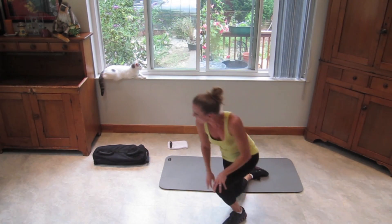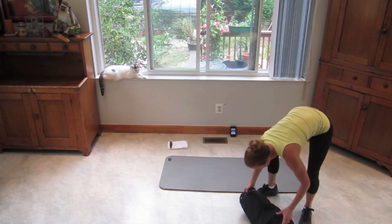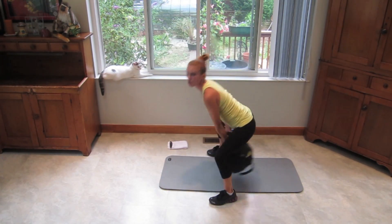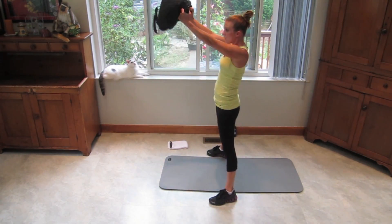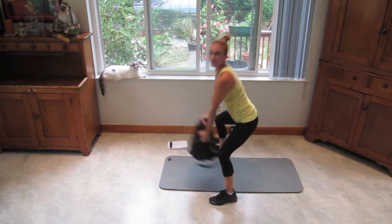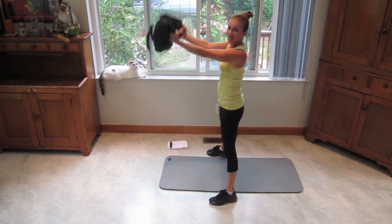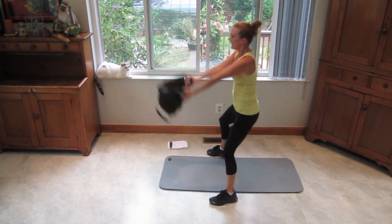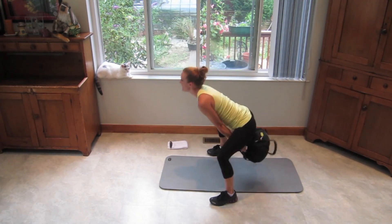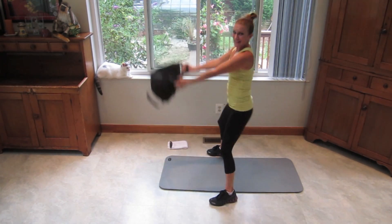Get your sandbag or your weight — whatever it is. We're going to do a swing. Remember to keep your back flat and engaged. You're going to be in a squat — it's going to swing through your legs and then bring your arms up to shoulder level. Push your hips forward as the weight goes up. Chest stays open, do not let your back collapse. This gets your heart rate up, this will make you feel warm. Some sand is escaping! Ten seconds — hang in there with me. Push it.